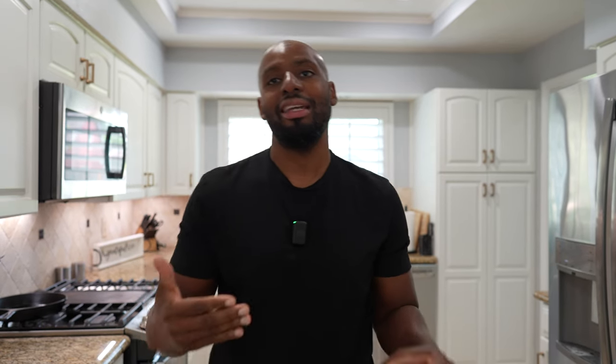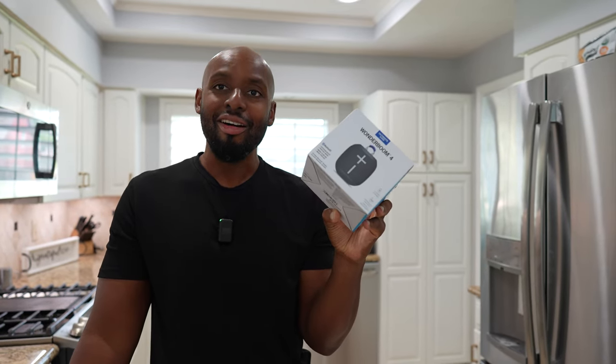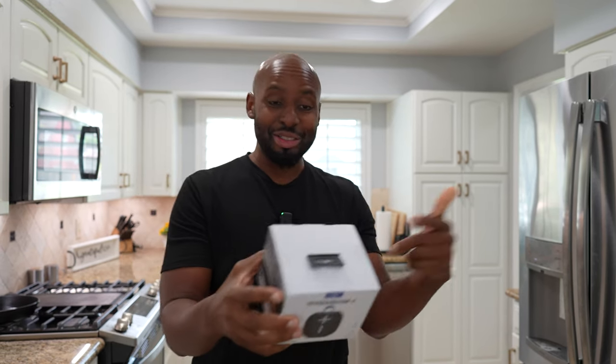We got to have that durability. IP67 — look at this speaker, it's underwater in one of the side pictures I saw. IP67, baby — it is drop-proof, 360 sound. The boom is back! And then you got the double up so you can hook two of them up together.